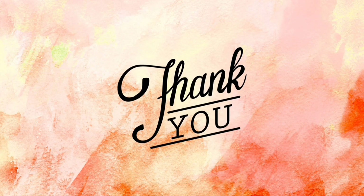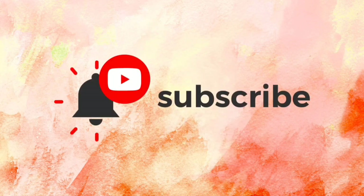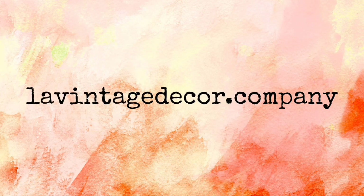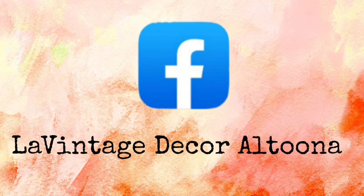Thank you so much for watching today. If you like this video, give it a thumbs up and share it with your friends. Don't forget to subscribe and hit the notification bell so you don't miss a thing. Visit us at levintagedecor.company. On Instagram we're levintagedecor, and on Facebook we're levintagedecor.altoona. Stay well.